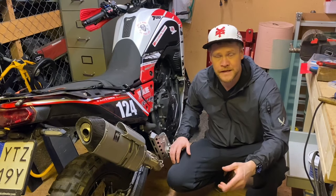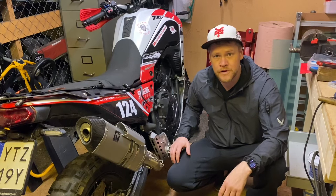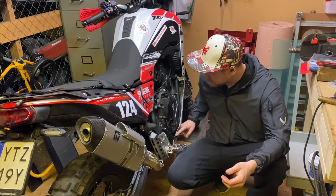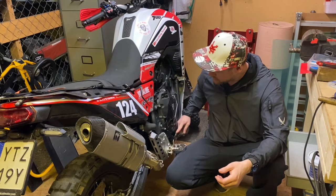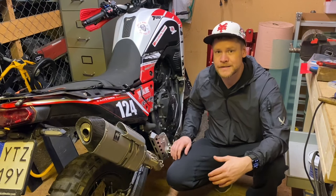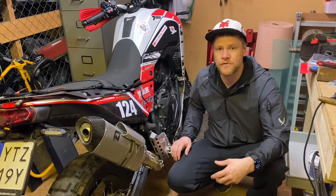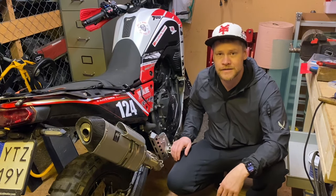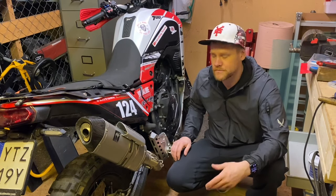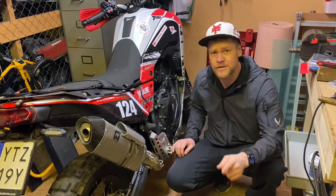Maybe some of you guys have seen Mike Mulligan posting on the different Facebook groups for the 790. He did a brake lever mod where you have a higher shelf on the brake lever, so it's easier to access depending on whether you're sitting down or standing up riding. That way you don't need to bring your foot forward and play with it in the air, which you sometimes have to do when riding off-road.